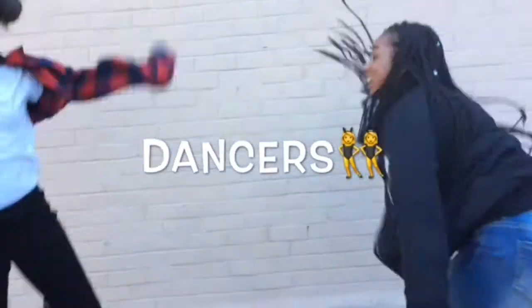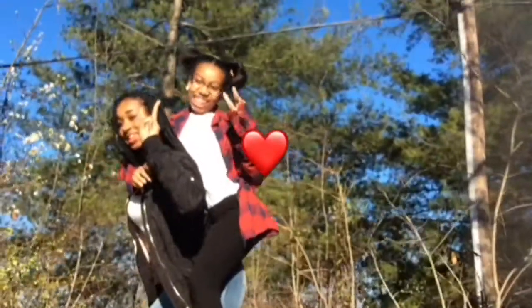One, two, three. What's up, TG Nation? It's your girl, The Cell. And it's Tiana. And today we are going to be making... Pizza! Yes!